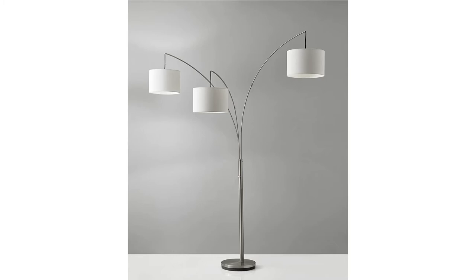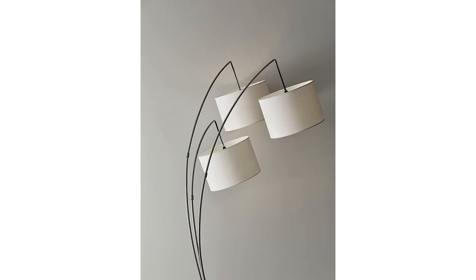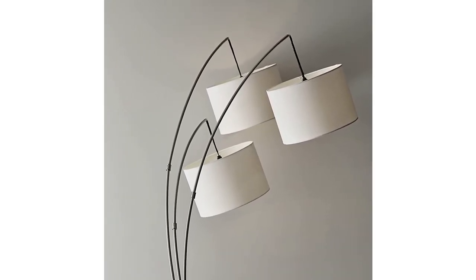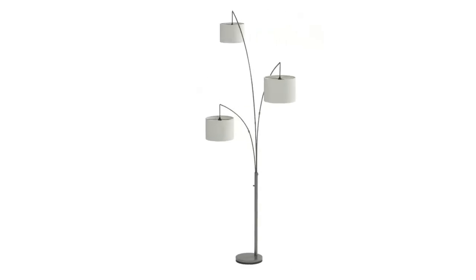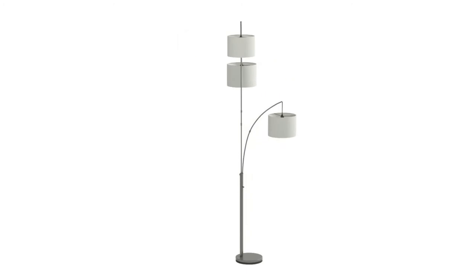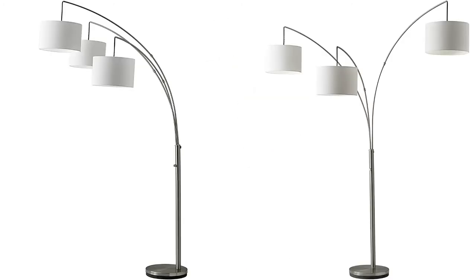This contemporary Trinity Arc Lamp presents a stylish alternative to the typical arc lamp. A trio of white drum shades are suspended from brushed steel arms and controlled with a four-way rotary switch on the main pole. It's lit by three 100-watt incandescent bulbs or equivalent CFLs, so it should provide enough light to brighten an entire room. The lamp has a clear cord and is smart outlet compatible.